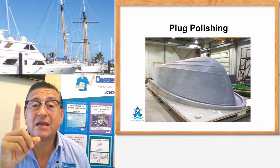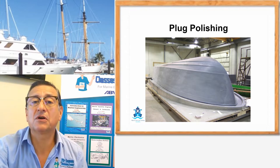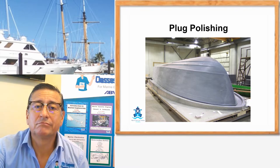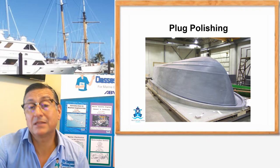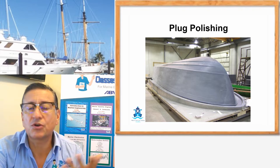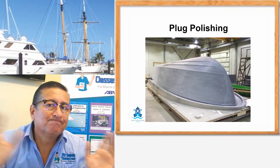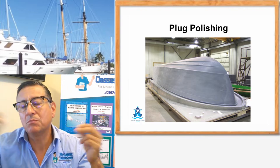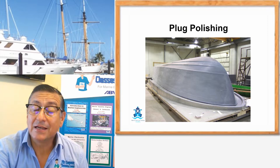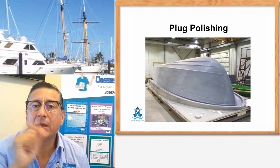The plug is used only one time. Normally, when you finish the plug and create the mold, the plug is destroyed because you don't need it anymore, and it occupies a big space. If you have the mold, you can create more and more pieces. This is a lot of investment — a lot of money — in one element: the plug.